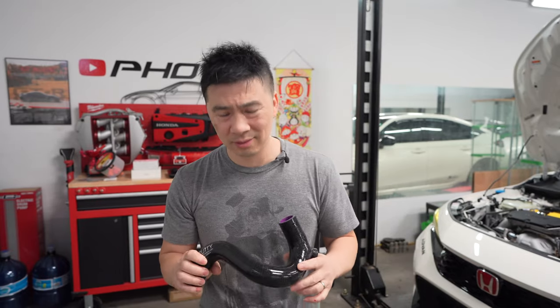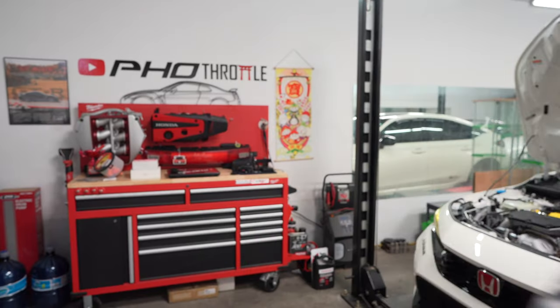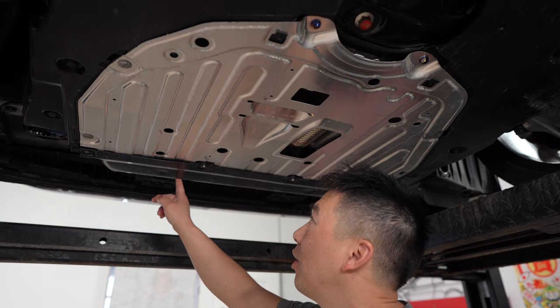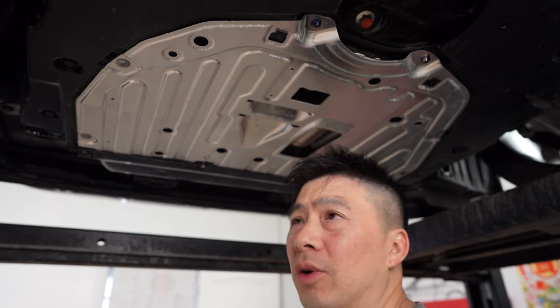First things first, we're going to go ahead and remove the under tray so we can get access to the drain hole and drain out all the fluids.